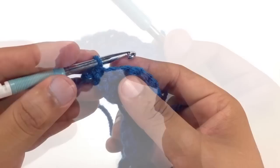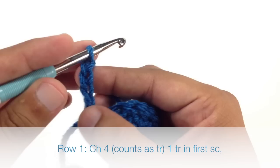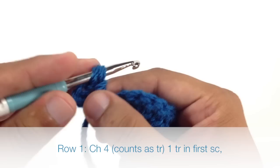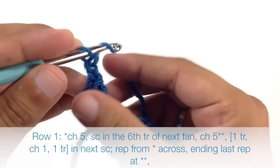Row 1. After we've turned our work, we're going to chain 4, and this is going to count as a triple crochet. Then we're going to do a triple crochet into the next single crochet, which will be the stitch right at the base of where we started our chain 4. To start our repeat, we'll begin by chaining 5: 1, 2, 3, 4, and 5.